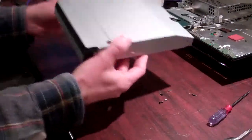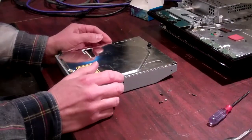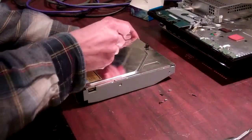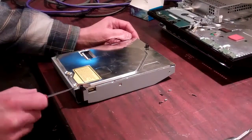The first thing you do is remove your Blu-ray drive. We have a video, a complete teardown — you can follow the instructions there to get your Blu-ray drive out. Then, you're going to remove the two screws on the rear of the drive and then two of the outer screws on the front of the drive.